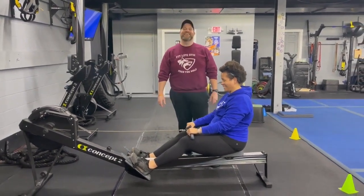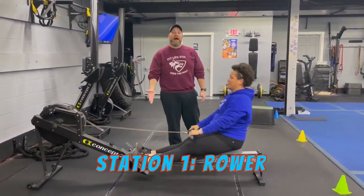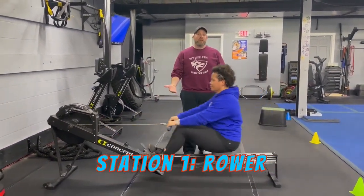You ready, T? Ready. Okay, let's go — station number one, we're starting here on the rowers. Think about power, not speed here. Every pull as hard as you can.